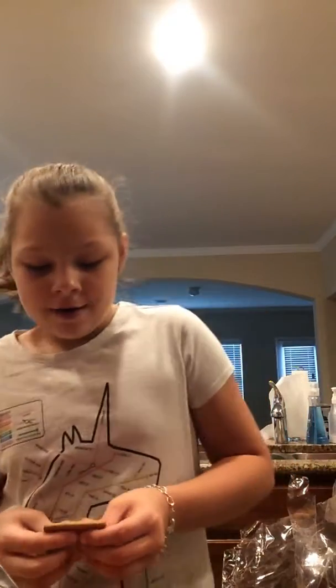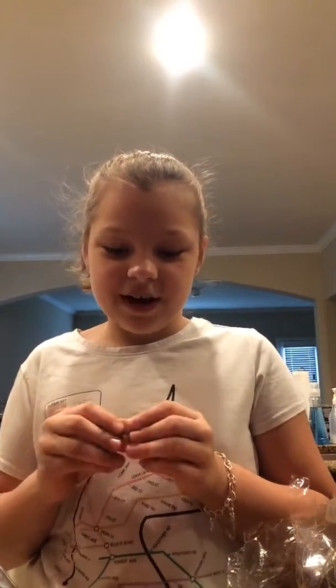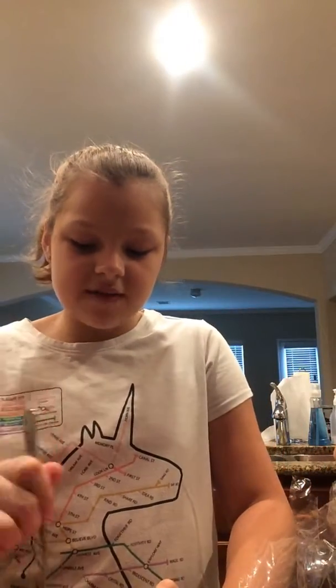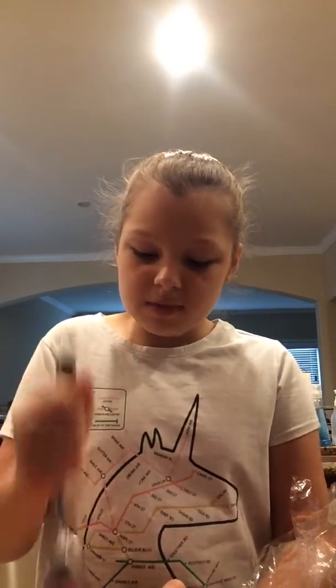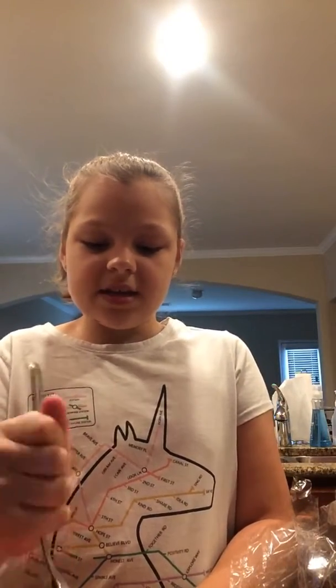I hope you guys try this delicious dessert after dinner. It's really good! The graham crackers make it so good. I had graham crackers and I'm crushing them along with my cherries to make it more yummy, because it really tastes good.